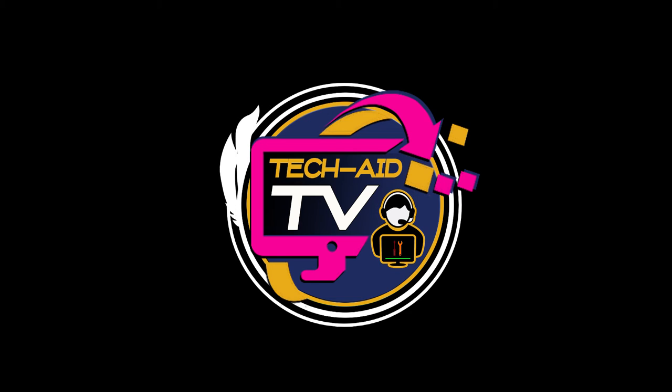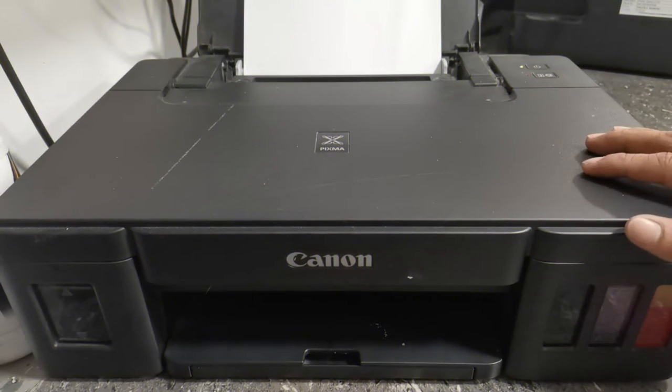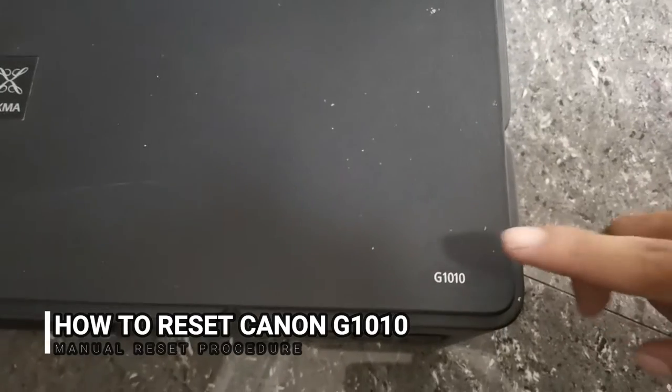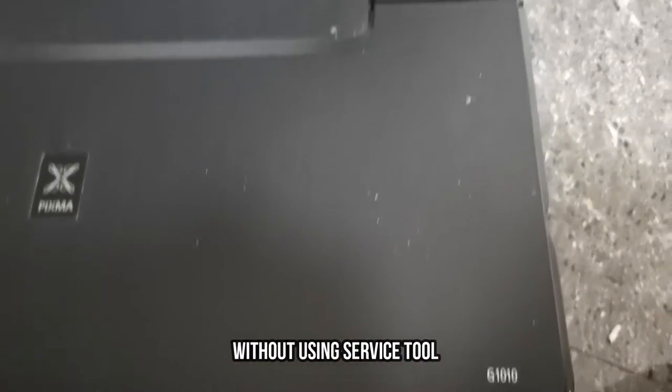Hey guys, welcome. This is TechAid TV. In this video, I will show you how to manually reset your Canon G1010 or any Canon G series printer without the use of any Canon service tool.